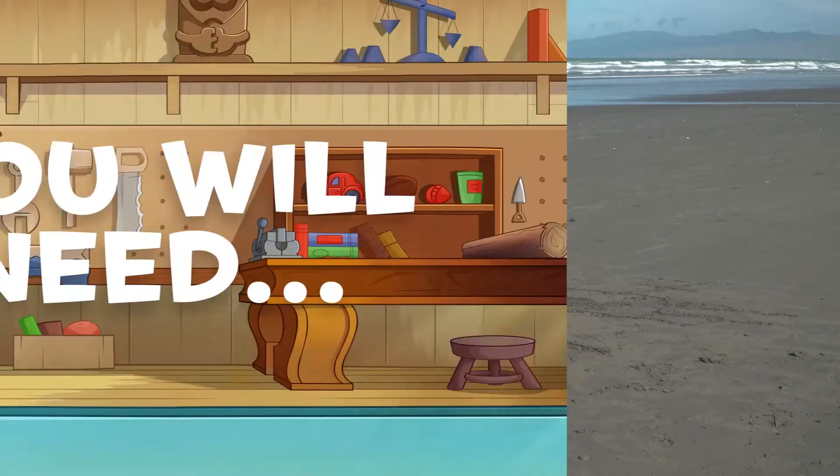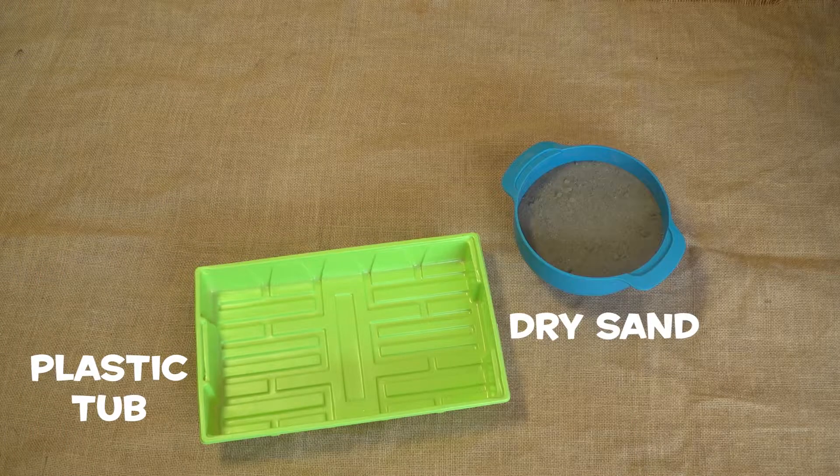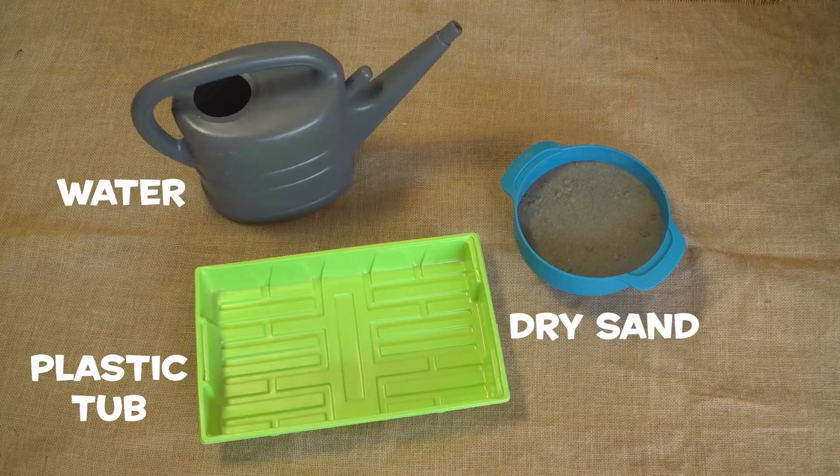To create our very own sandy drawing sheet, all you need is a shallow plastic tub, some dry sand, and some water.